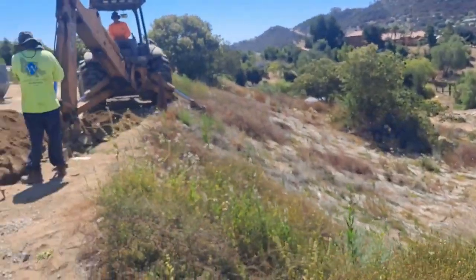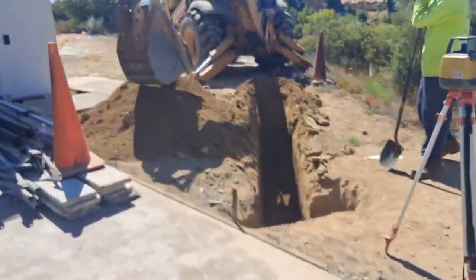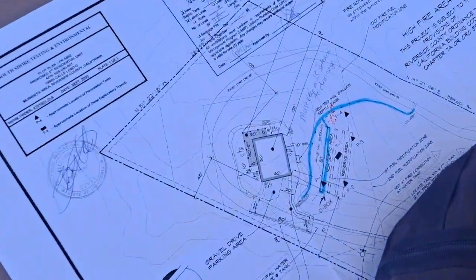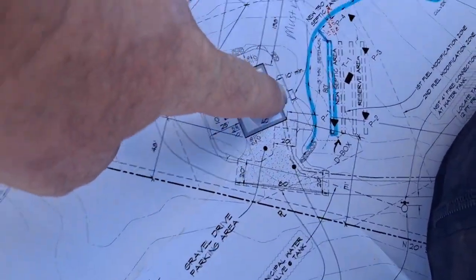So they're doing their thing and digging pretty carefully right there. And the elevations and all that stuff — there's the plans, so that's where the tank's going to be.